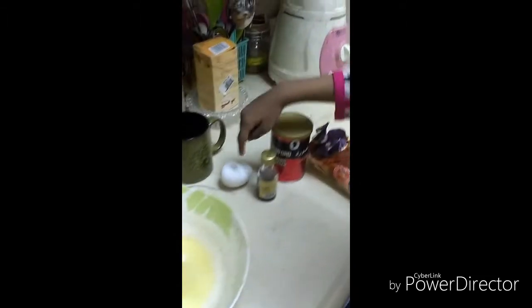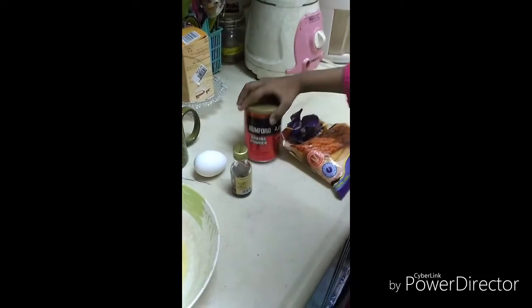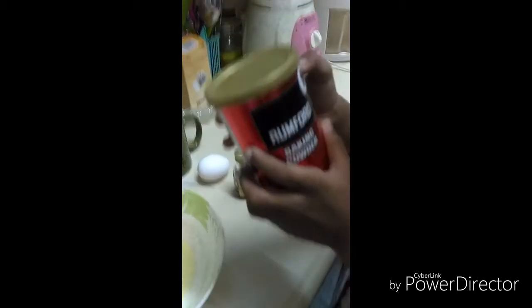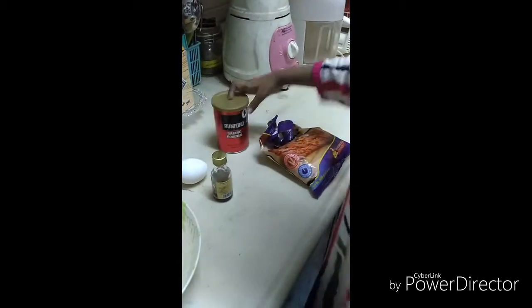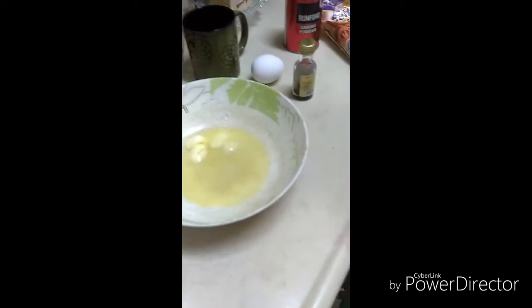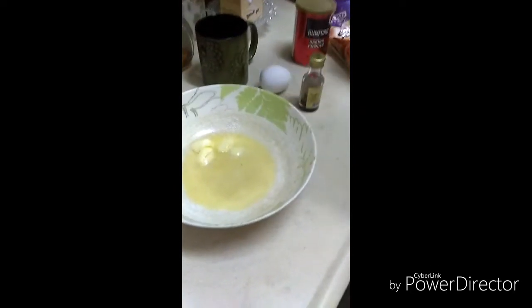Now we have butter, cocoa powder, a mug, an egg, vanilla, chocolate powder, baking powder, and flour, and we're going to mix it all together and put it in the mug for the microwave.